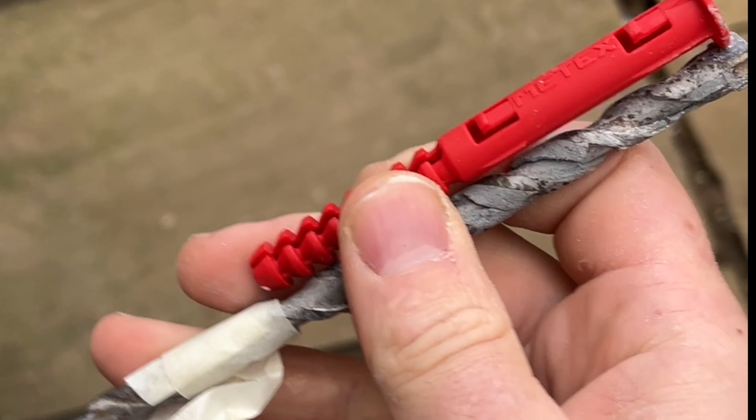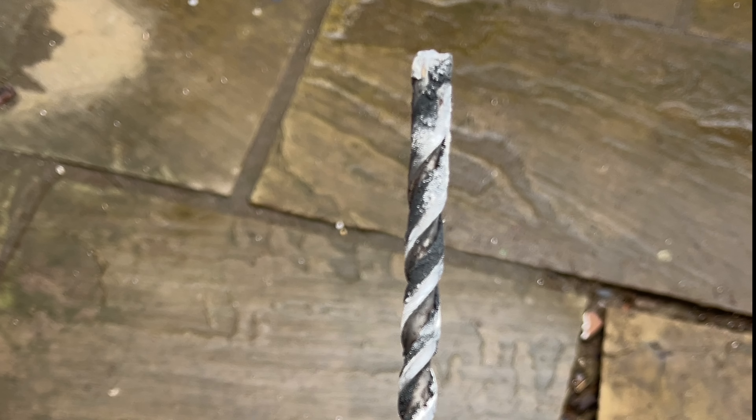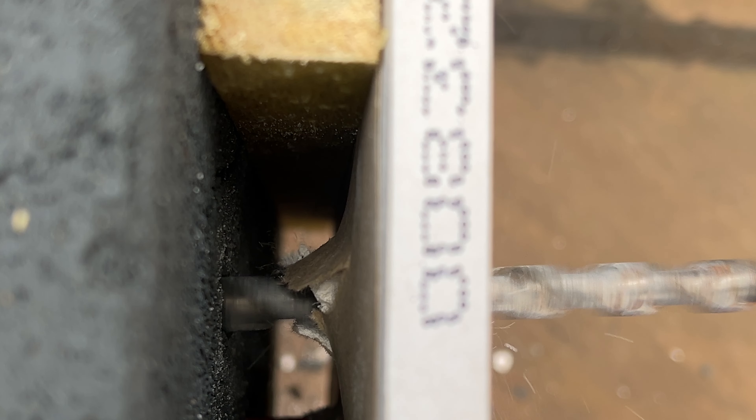You can use masking tape around the drill bit to make sure you get the right depth for the plug. Use a 10mm drill bit and drill through the plasterboard and into the block work behind.